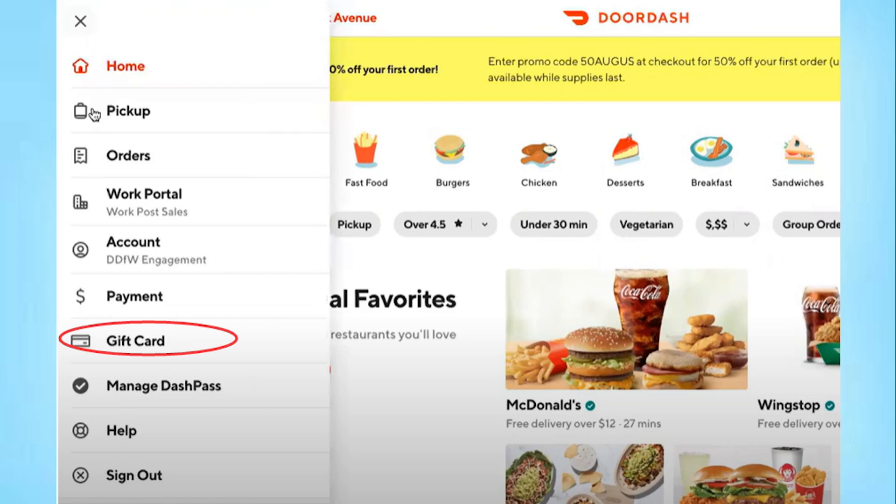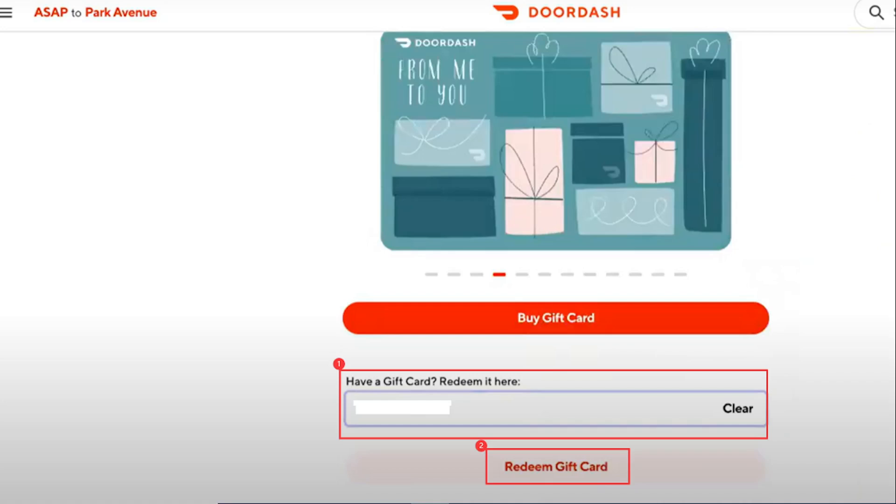You want to click on gift card first if you haven't added it already. Click on gift card if you don't have a gift card balance, and just redeem your gift card. Please note that this is case sensitive.